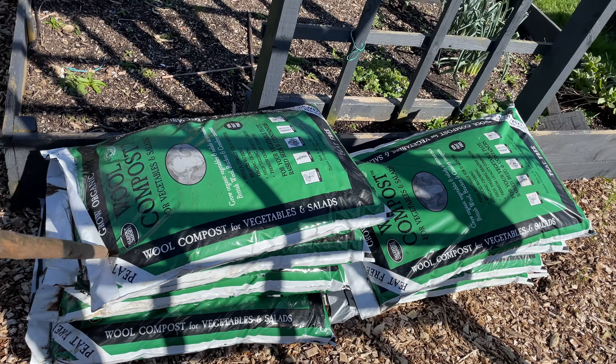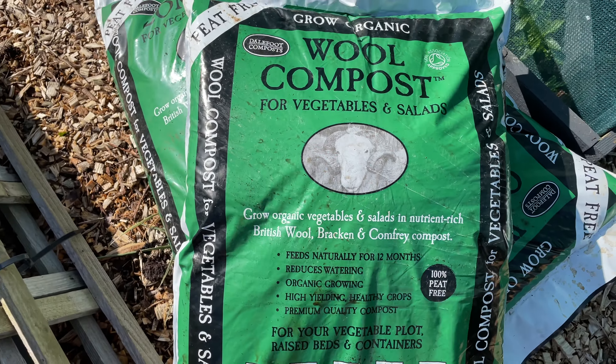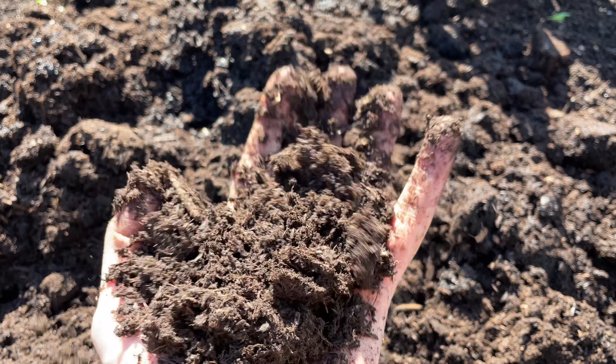We're trialing compost this year from Dalefoot Compost - it's peat-free wool compost. So far we've been using it and I'm really impressed, so it's going to be good to get it on the beds and see how it performs over the coming year. Let's have a little tour of the no-dig kitchen garden before we start doing any work.